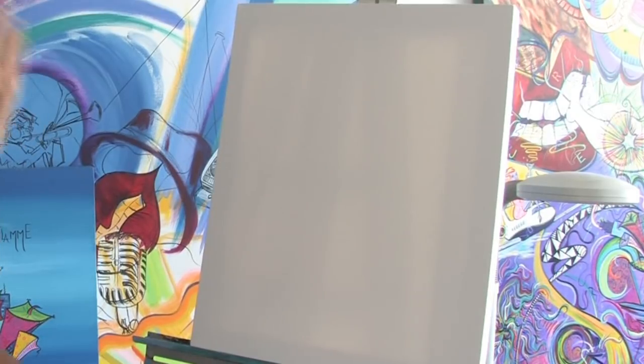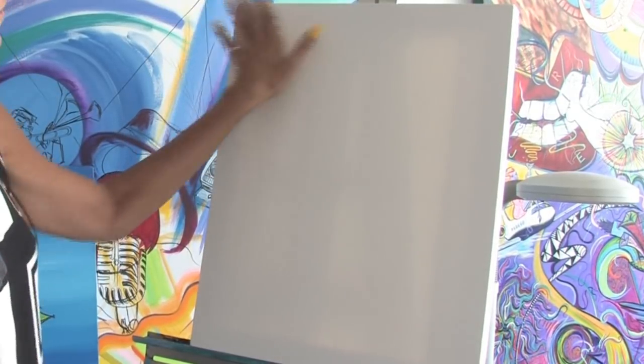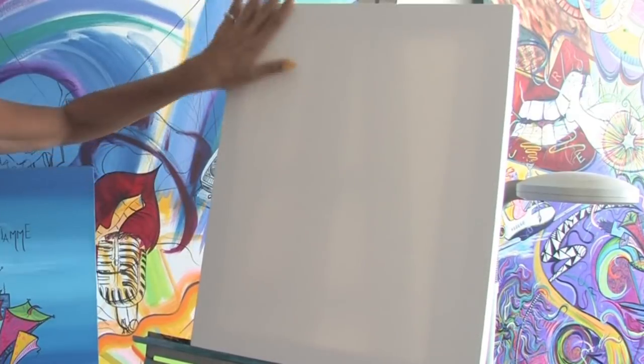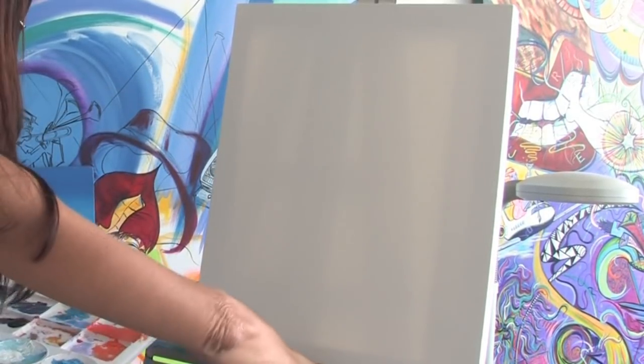I'm starting off with a blank canvas here, which has already been primed and gessoed. A coat of gesso has been applied to this so that it closes up all the pores in the canvas, and now we're ready to paint.